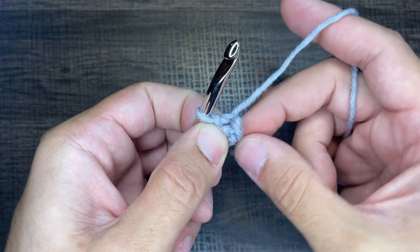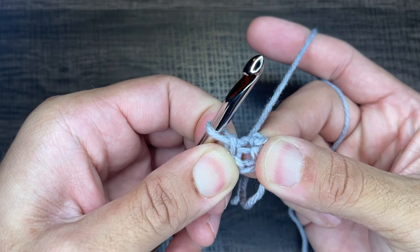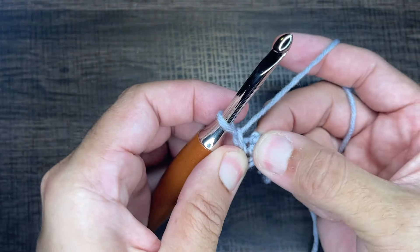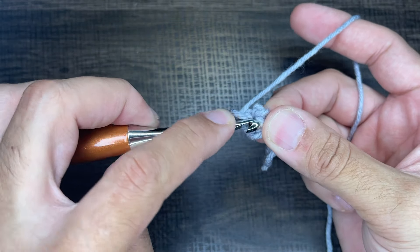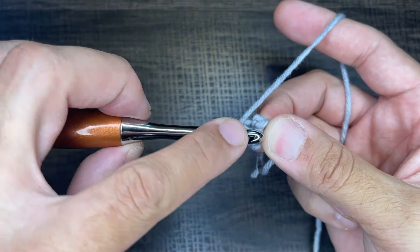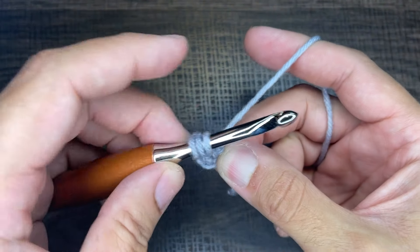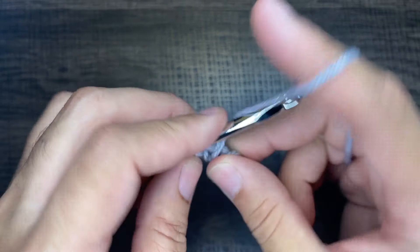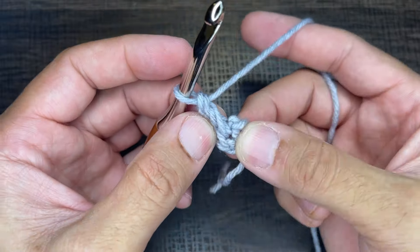Take the tail and pinch it against the chain, then pull apart to form a little circle. From here we're going to chain one. Now we want to work 12 double crochets in this circle: yarn over, go into that circle, draw up a loop, yarn over, go through two loops, yarn over, go through two loops. That's a double crochet.